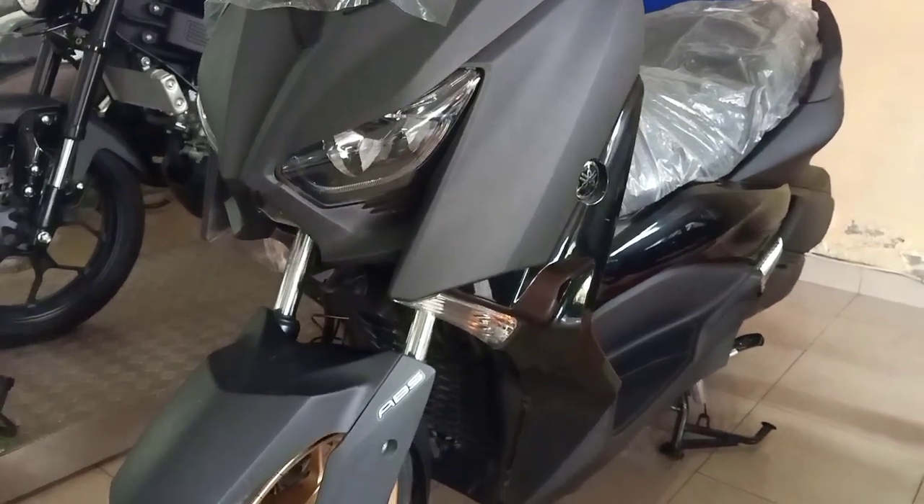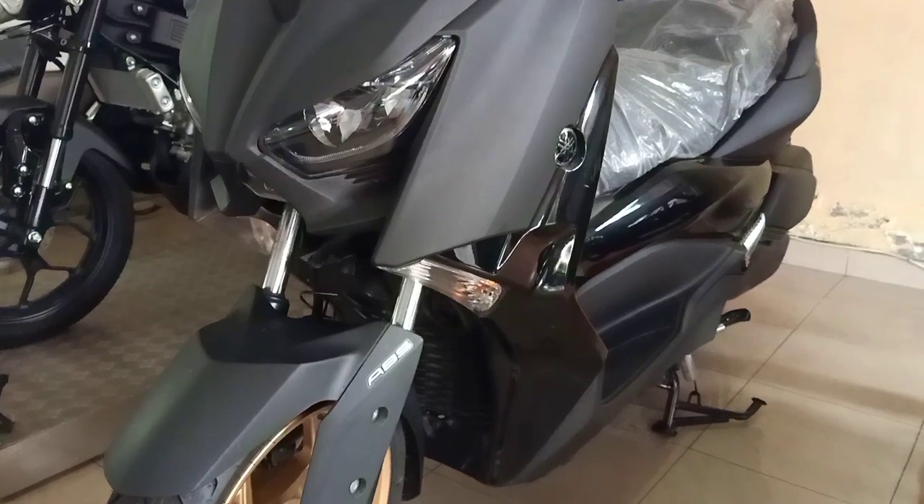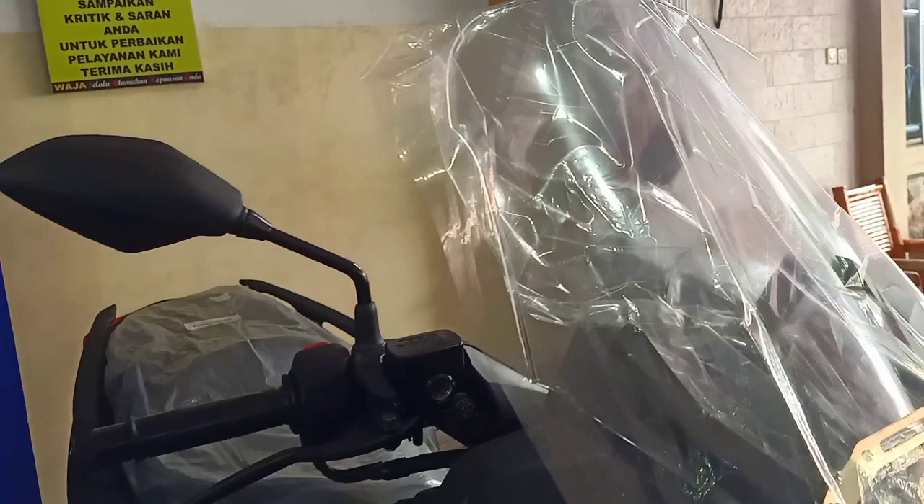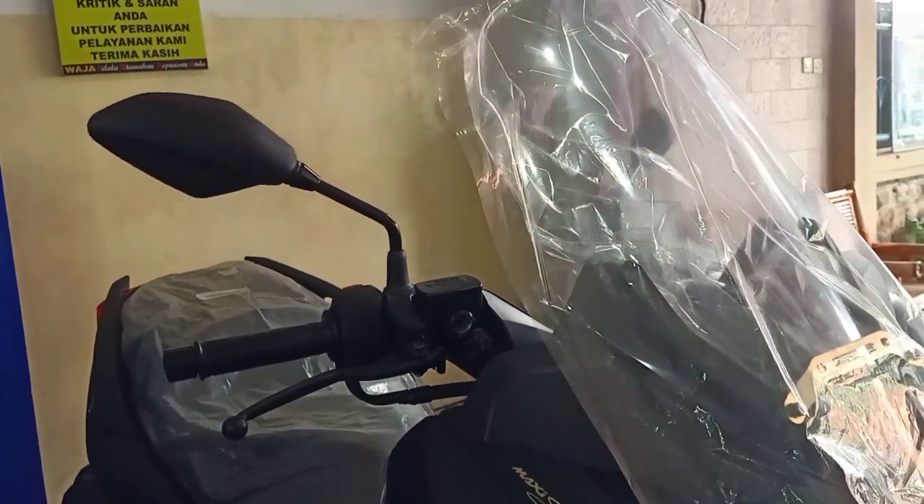Berapa kali lipat Yamaha Lexi ya? Kalau masuk ke sini mendampingi Lexi bagaimana, menurut Sobat, perlukah?